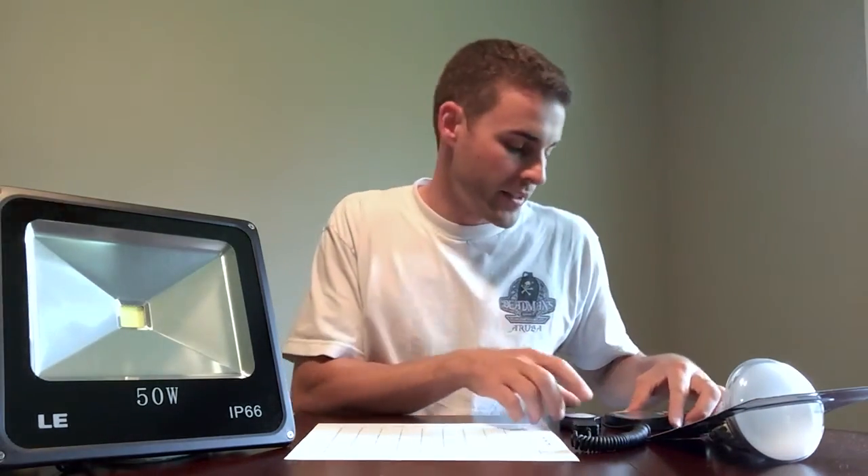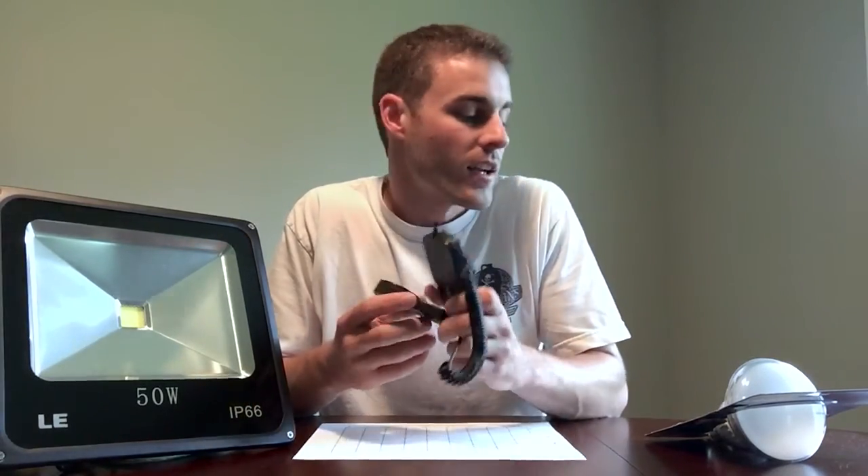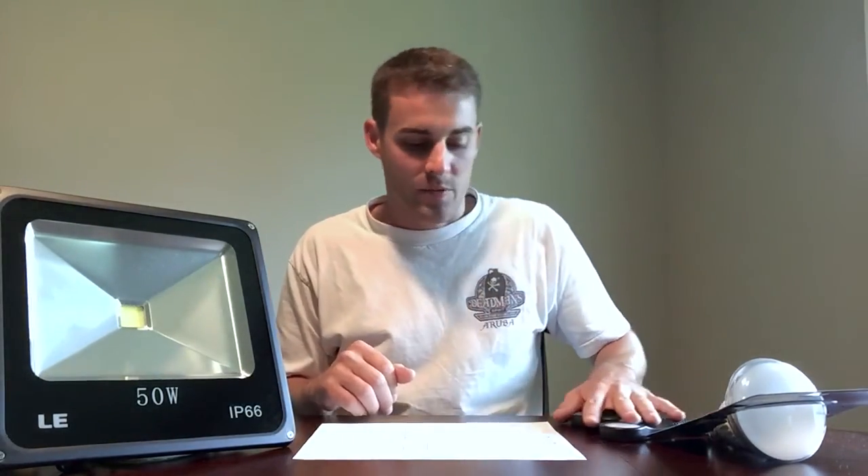I used my Hydrofarm light meter for these readings. It's not that expensive — actually pretty cheap, about as cheap as you can get — and it's fairly accurate. A lot of people say these meters aren't great, but if it's off by 10, it's not a big deal since we're not running a lab experiment here. It's close enough to do its job.